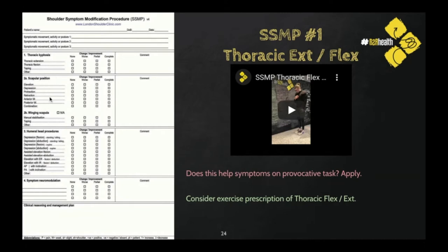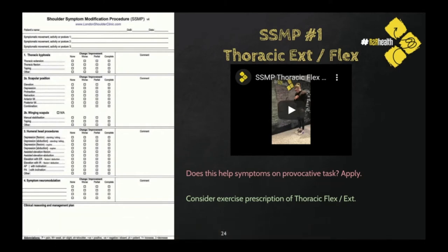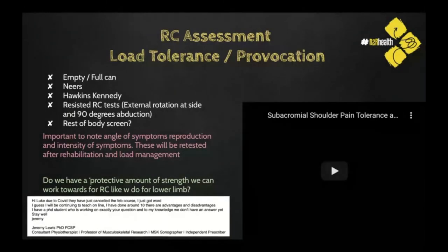We have the shoulder symptom modification procedure: a systematic way of changing one thing at a time about a movement — taking a provocative movement overhead, tucking my shirt, throwing, whatever it may be — to see if we can change the symptoms. Starting off with thoracic flexion and extension, then scapular starting position — retraction, protraction, depression, elevation, anterior tilt, upward rotation — and any combination of those through to the humeral head starting point, which will often need some external input, whether a clinician's hand or a band. Right the way down to symptom neuromodulation, where we try some sort of manual work at the same time as getting overhead to see if that changes symptoms.